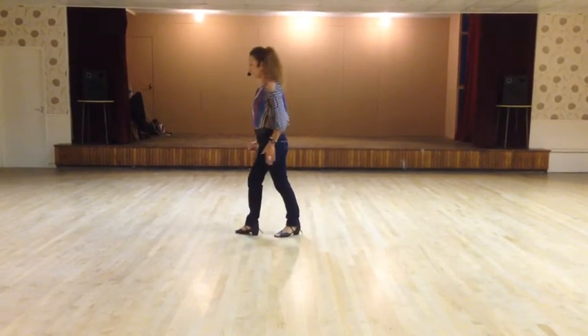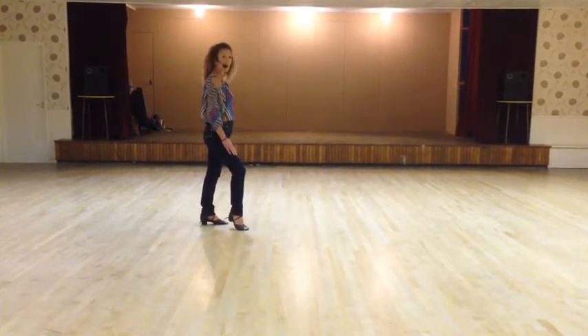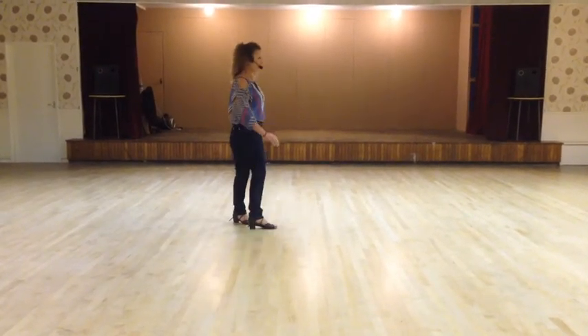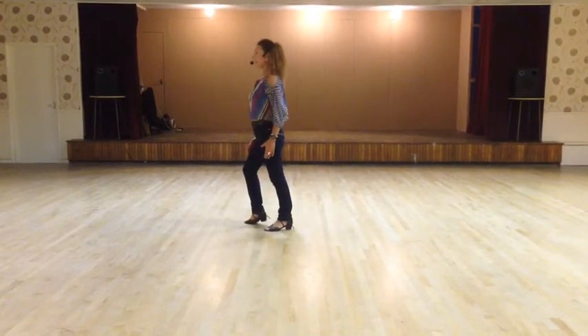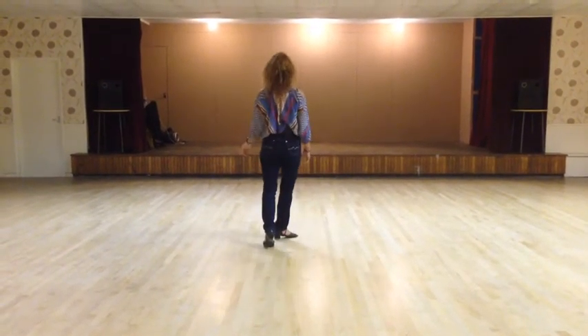Cross step, the left foot over the right, on one. Half unwind on your right, weight to the left — two. Right coaster step — three and four. Cross the left foot over on five. Half unwind over your right shoulder — six. This time we're going to do a coaster step with a quarter turn right — seven and eight.